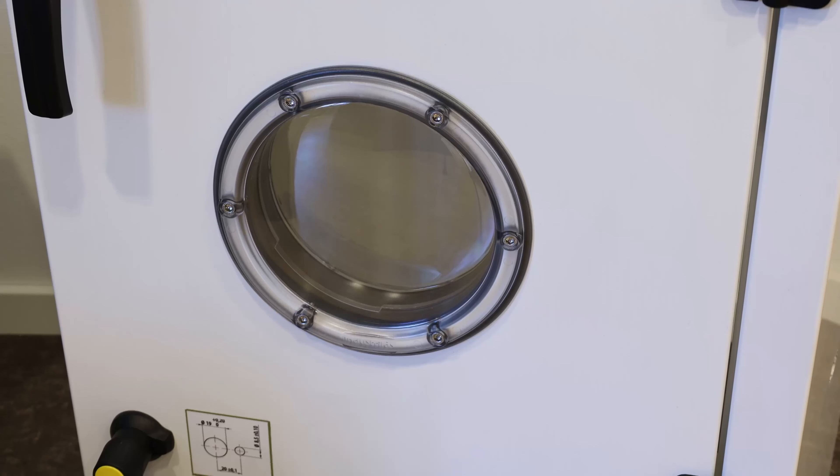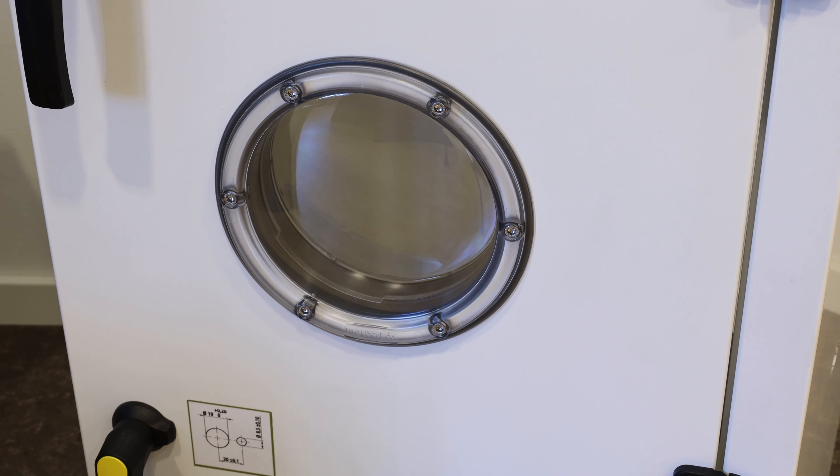Hello and welcome to a new episode of Product Basics. Today I want to quickly tell you about our inspection windows. These are very simple and helpful, and they make it possible for your customers to look into HVAC units. With inspection windows you can see through insulated or double skin doors, often used in HVAC units.